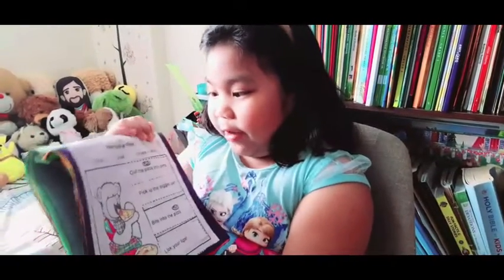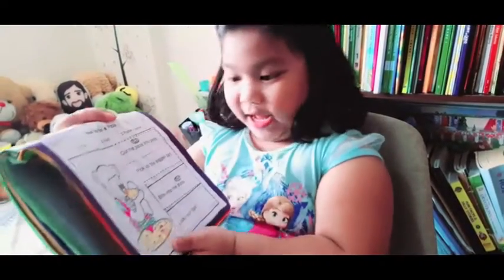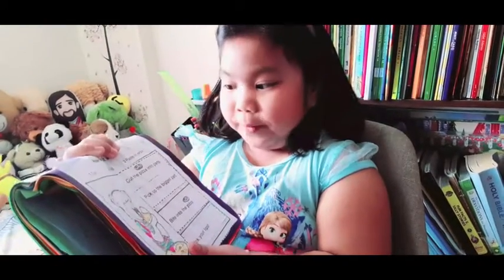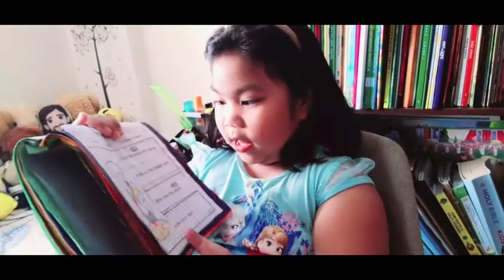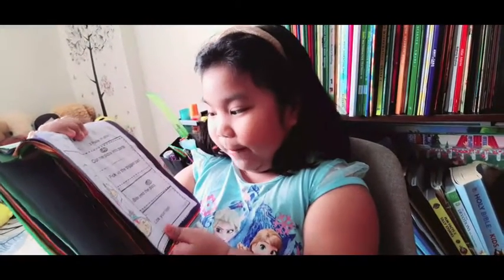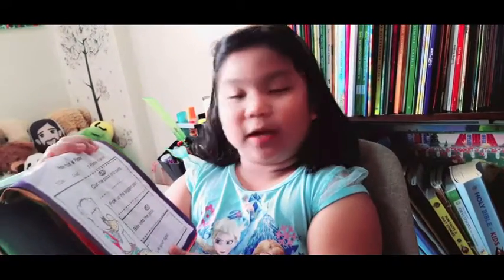This one's my favorite one. How to eat a pizza — a pizza pizza! Do you like pizza? I like pizza. I like cheese pizza. Put the pizza into parts. Pick up the biggest part — I always do that. Bite into the pizza. Now lick your lips.